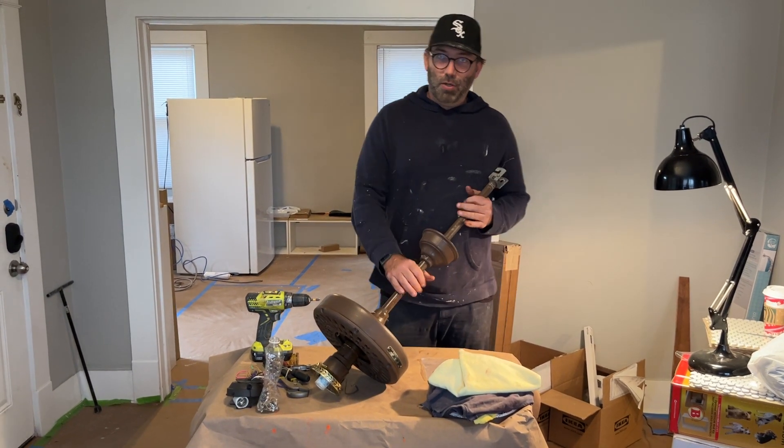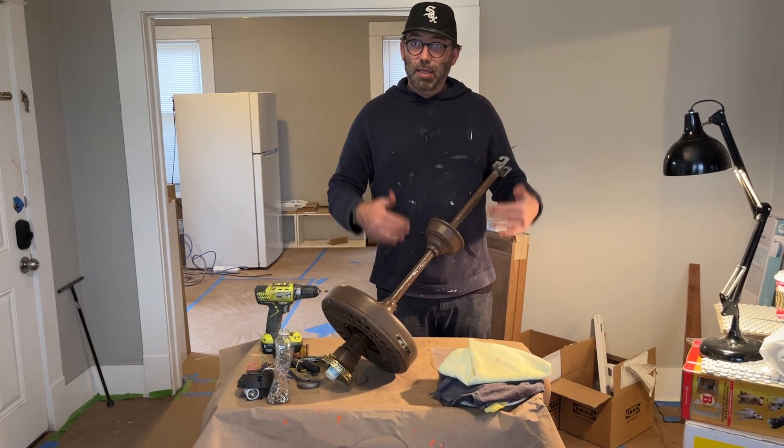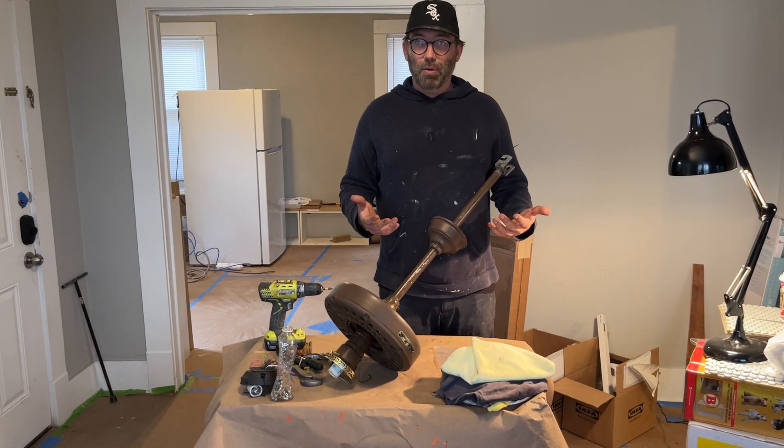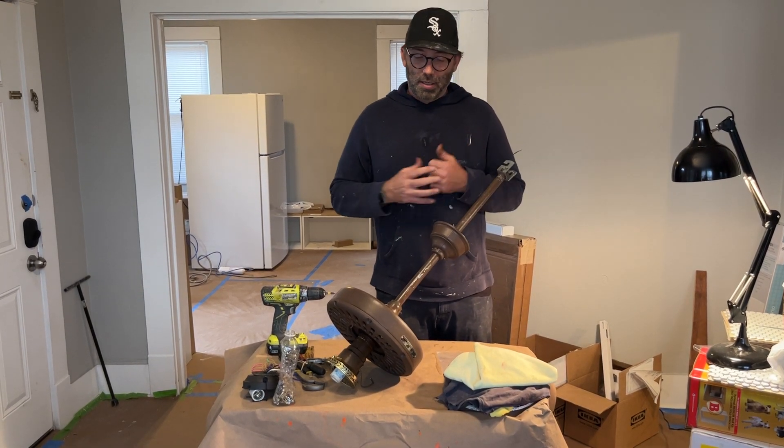I'll have a video showing you how to check if it works. So it works, and all it needs is basically to be cleaned up, which is what this video will show you. It also needs to be re-oiled, and I'm going to show you how to paint it because I like it a different color.